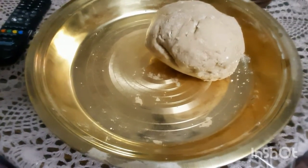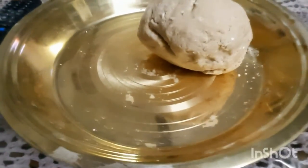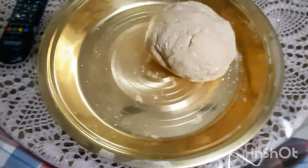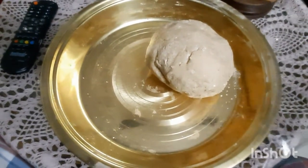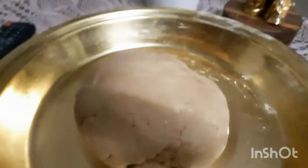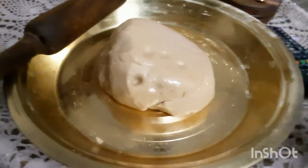We will use a little bit of steel. I will use a little bit of coriander. It will be soft. I am going to put a little bit in the chapati.